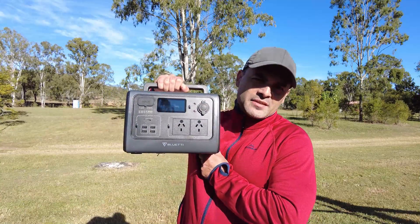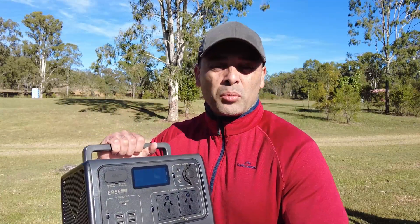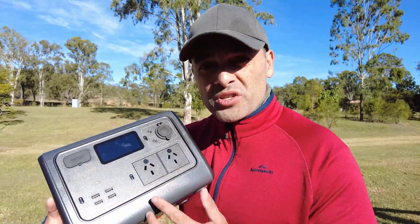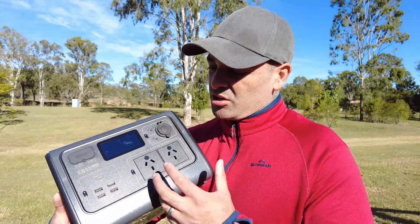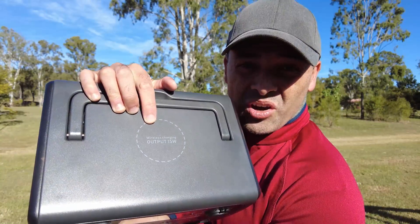So what do we think of the Bluetti EB55? Overall, it's not a bad power pack — that's a random dog, it isn't mine. This system is perfect for anyone that wants to go away camping for a few days. All of your small devices, your camping kit — this thing can pretty much power it all for at least a day, possibly more. Great if you're just camping for the weekend. Off this thing, I've charged cameras, drone batteries, and phones — I've even charged phones wirelessly off the little wireless pad at the top. I've charged camping fridges and even run a slow cooker to cook a stew, and that wasn't even a camping one — that was from Kmart.